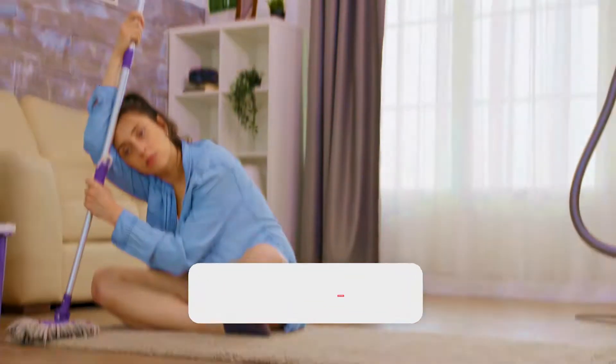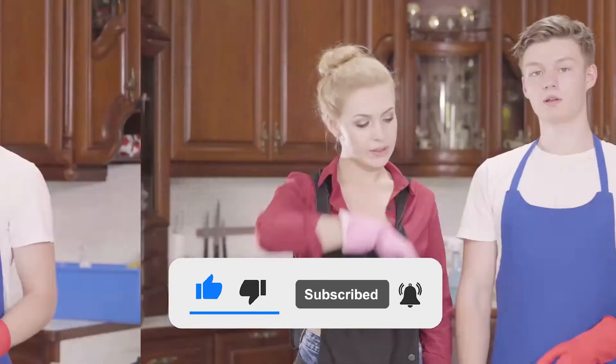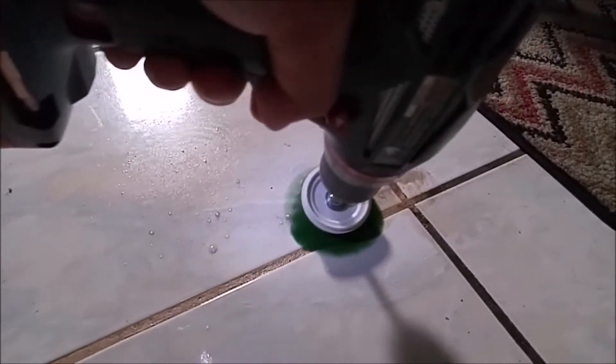Cleaning your home may sometimes take forever, but discovering ways to improve your cleaning habits will make you clean more often. And in this video, you'll learn a great alternative to scrubbing your tiles endlessly.